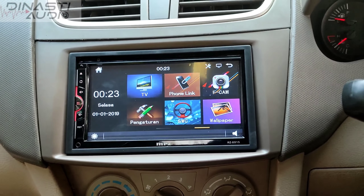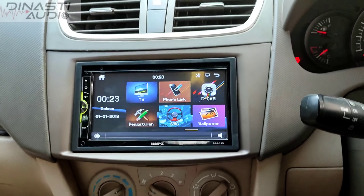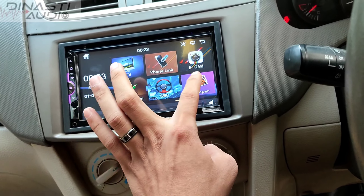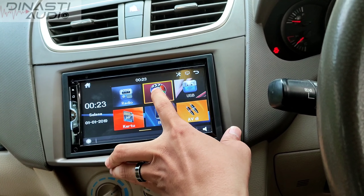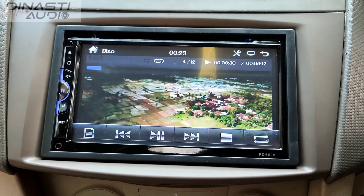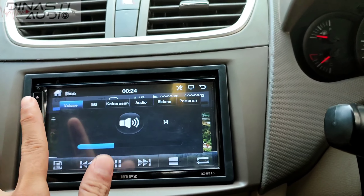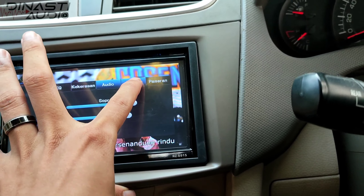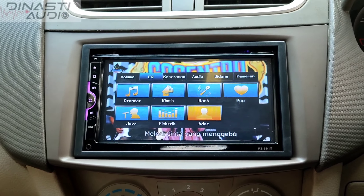Dan disini kita lihat fiturnya. Fiturnya ada TV, phone link, F-cam, kamera depan, wellfavor, SWC, switch remus, dan pengaturan lainnya. Jadi menurut saya lengkap. Phone link itu mirror link atau auto link. Juga sudah bisa ada kepingan CD, masuk kaset CD, USB, dan AUX dan lain sebagainya juga ada guys. Ini fiturnya cukup lengkap guys, dan ini mantep banget head unitnya dan jernih banget guys.